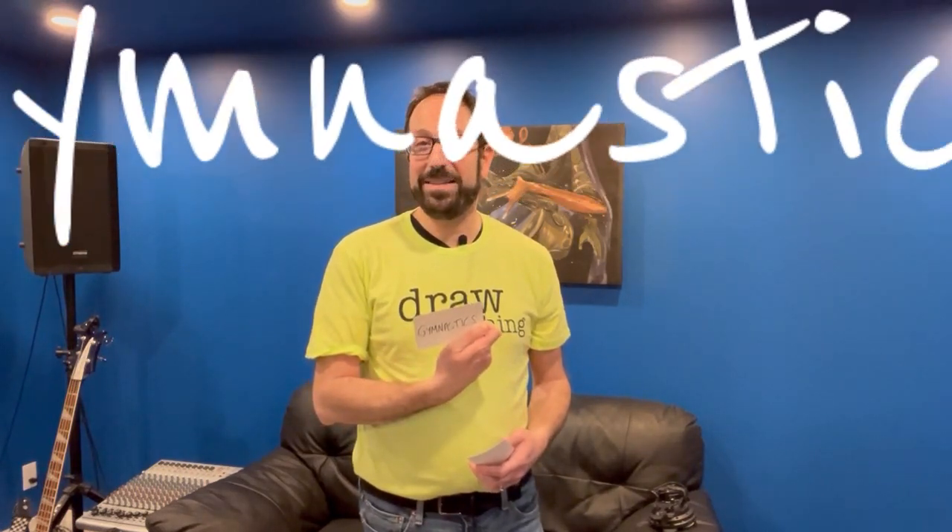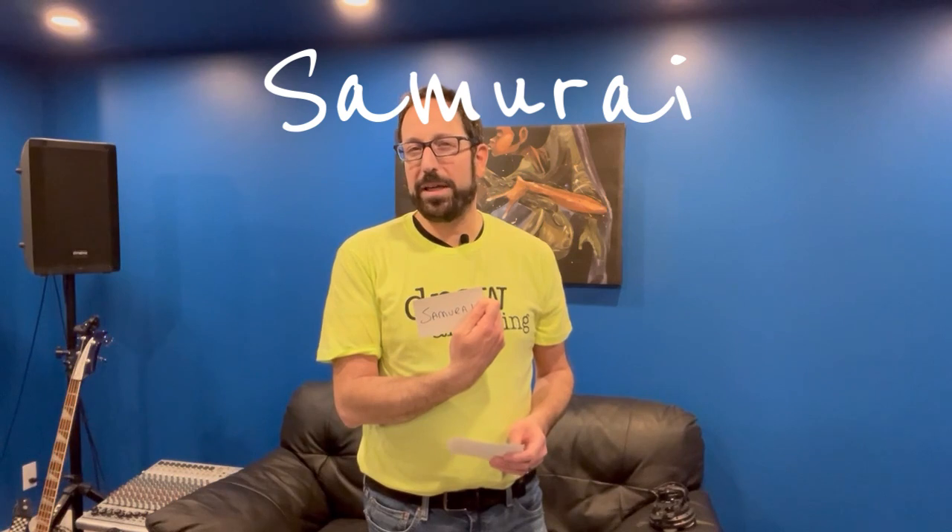These are the ideas. Idea number one: gymnastics! Now, I never had the athletic skill for gymnastics, but I could still appreciate it. The second idea is a samurai — a samurai is like a traditional Japanese warrior. There's a lot that we can do with this one. And the third and final idea is one of my favorites: chocolate milk. So how are we going to put these three things together? Well, there's only one way to find out. Are you ready? I'm ready. Let's get drawing!